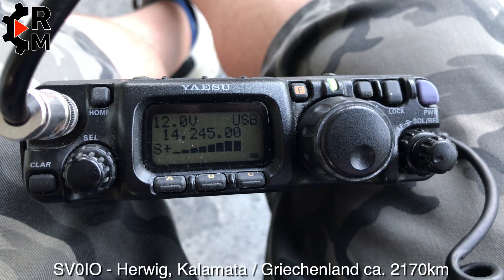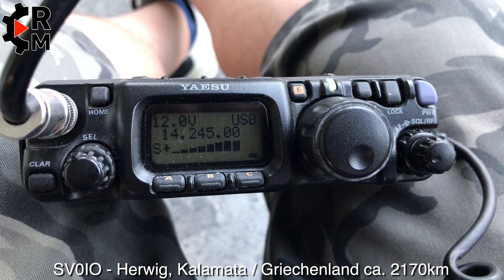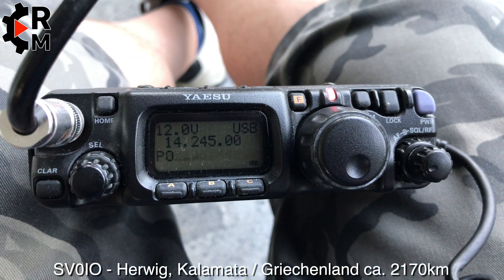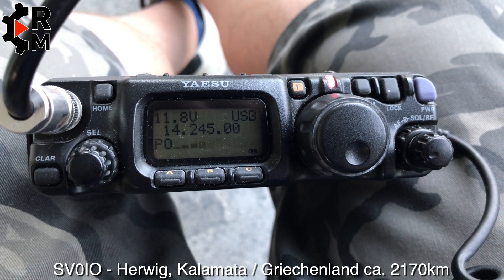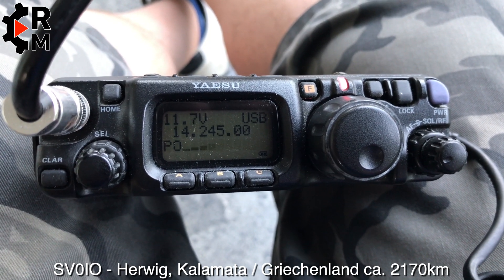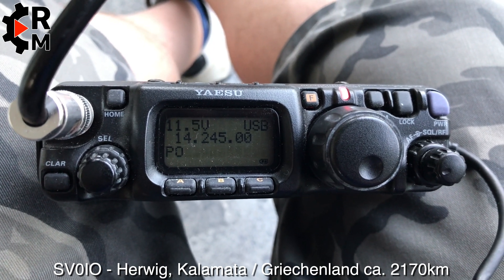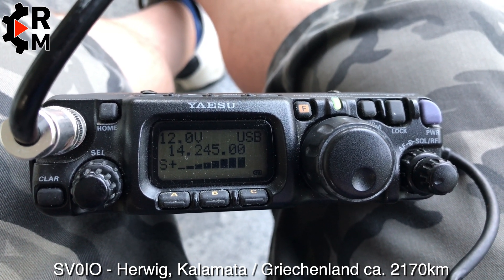Everything is clear. As I said I have a FT1000 MT and a 5-element Fritzel beam. Roger, Herwig, everything coming? Roger — you are here at 5 and 9 in Zeeland on the coast. I work here with a FT-817 with only 5 watts, with a high-end FAT as inverted V. It's now 5 and 7 to 5 and 8 here with 5 watts.